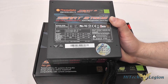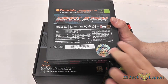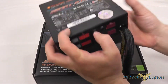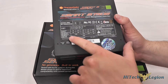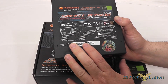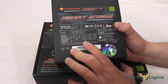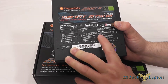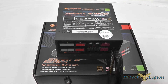Here we have a closer look at the Thermaltake Smart M 750 Watt ATX power supply. First thing to notice is that we've got a nice heavy steel casing on it — it's very sturdy and you've got logos on all sides indicating what series and wattage the power supply is. On the bottom you've got a power chart which states 25 amps on the 5 volt, 25 amps on the 3.3 volt for a max output of 130 watts, and 62 amps on the 12 volt rail with 744 watts max output. This unit comes with a five-year warranty and has an 80 Plus Bronze rating.